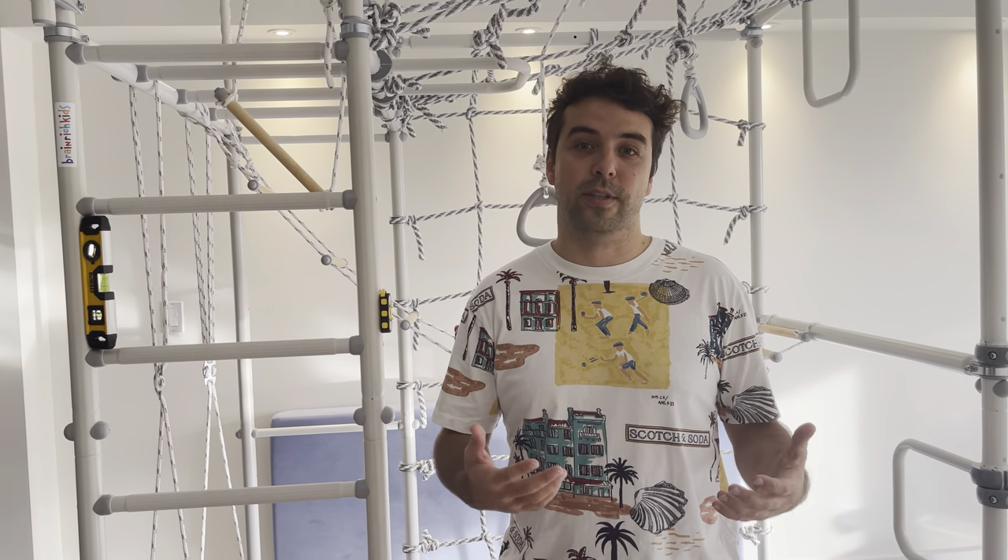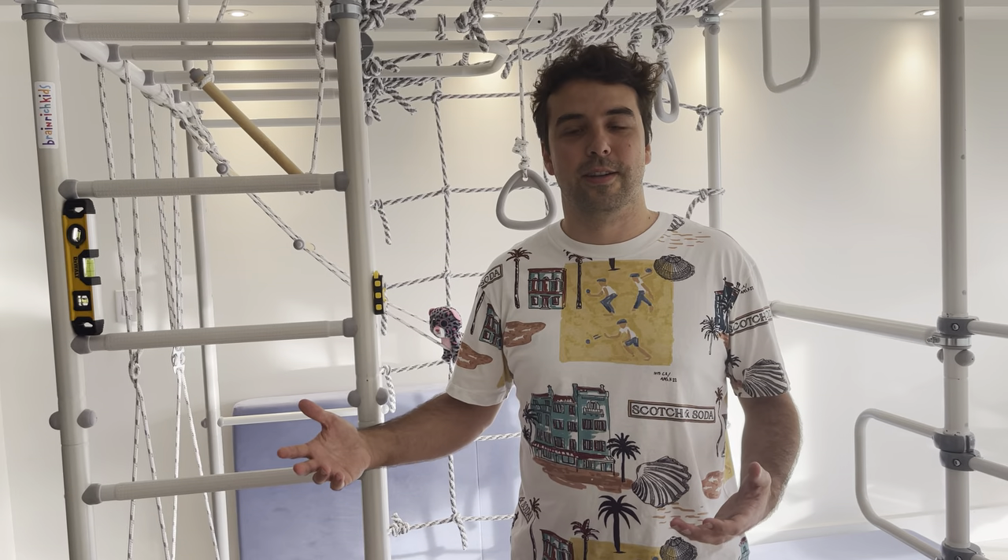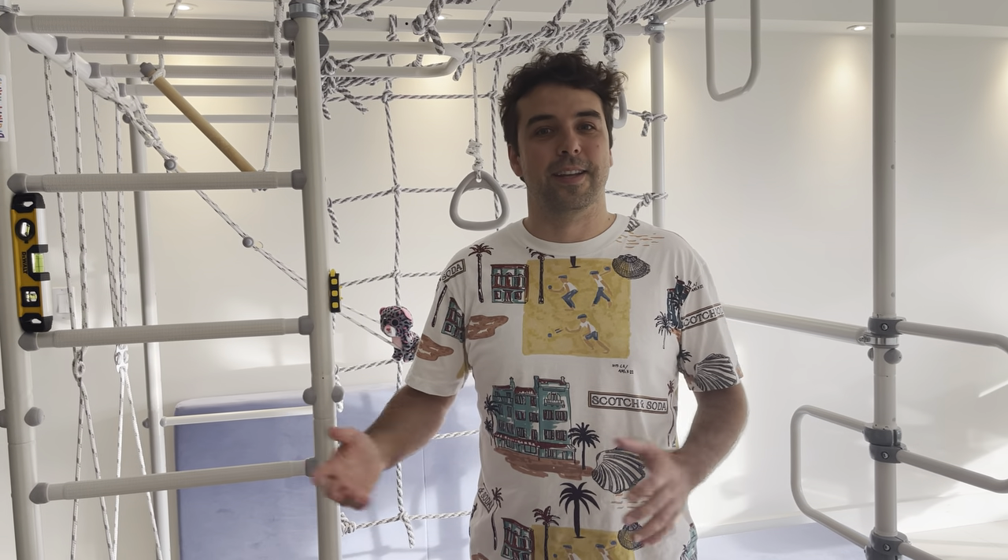We get a lot of questions on how to install Brainwish Kids Gyms. Installation is a part that could be scary for some people, but I want to give you some tips and tricks and reassurances that actually installing one of these is not that hard. It will be a little bit time consuming, but once you build one of these, you will be very proud, you will enjoy it, your kids will enjoy it for years, and you will see it's not that difficult.